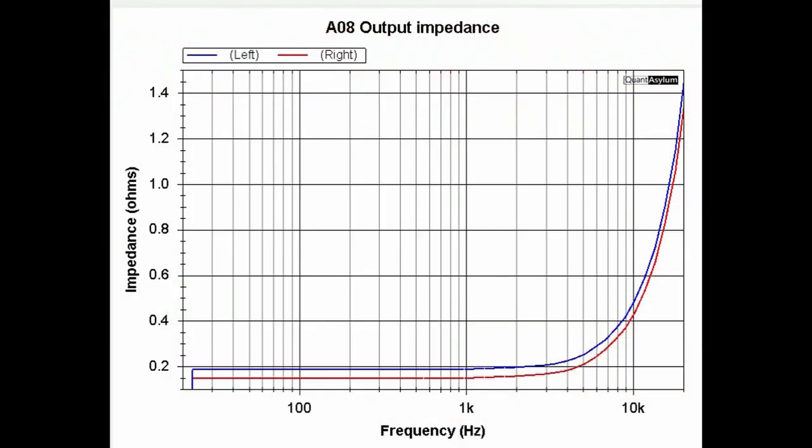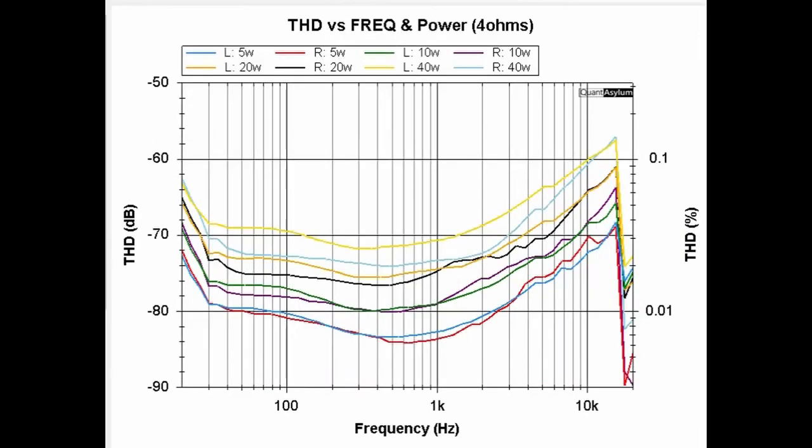Here is a plot of the AO8 Pro's output impedance. Up to about 4 kHz, the damping factor calculated from the output impedance would be about 41, which is actually very good from the things I've measured. However, as we start getting up in frequency, over at 20 kHz the damping factor is only about 6, which is not that great.